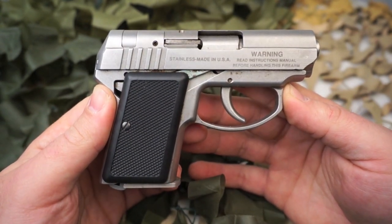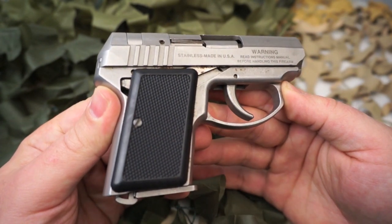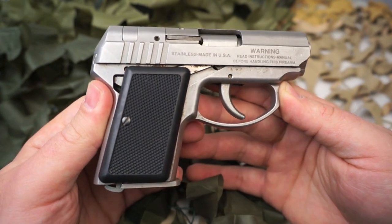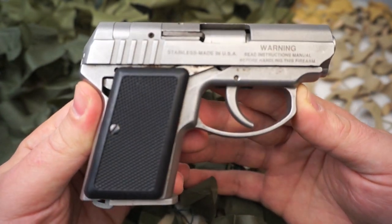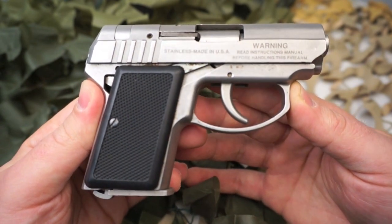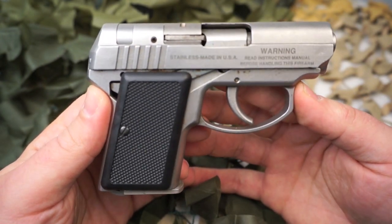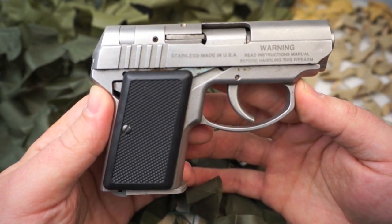The AMT Backup line of handguns is now being marketed by High Standard Manufacturing, currently located in Houston, Texas. These pistols are fairly reliable, they are somewhat accurate for being so small, and they're very easy to find on the secondhand market.